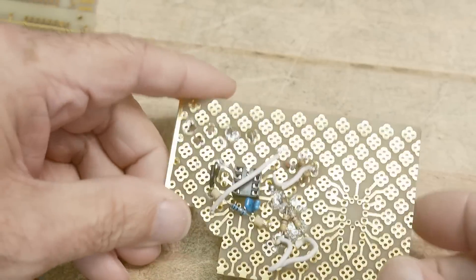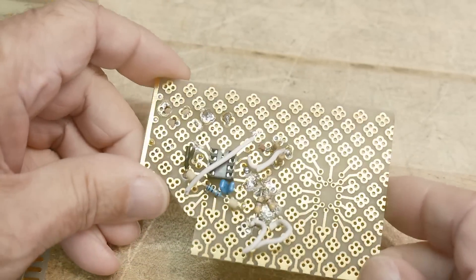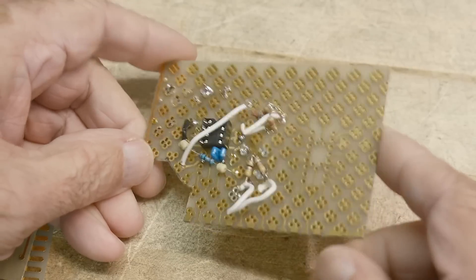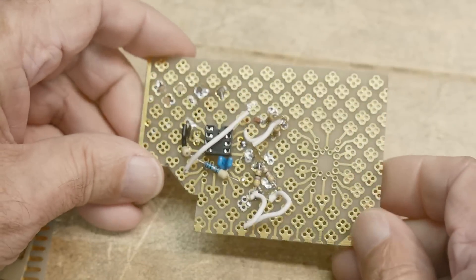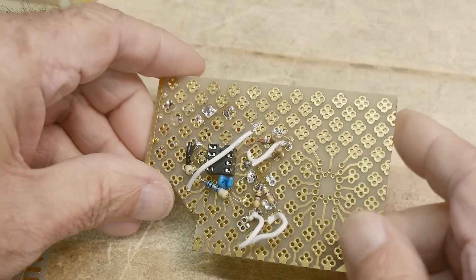I'm thinking about maybe reproducing this card, just for fun. But I never really found this card useful. I mean, obviously I did something with it, but yeah, I wasn't really too crazy about this card.